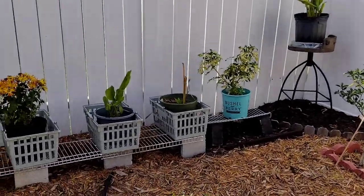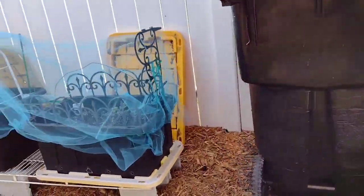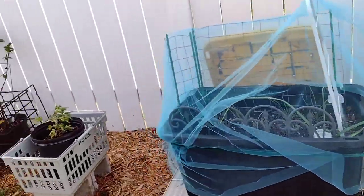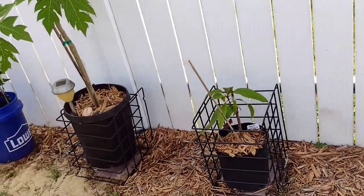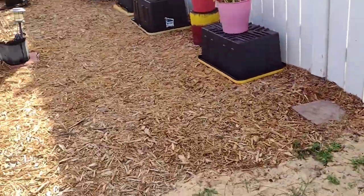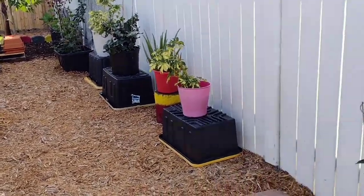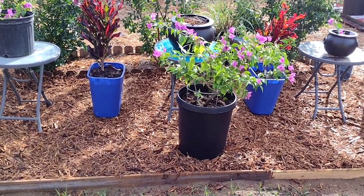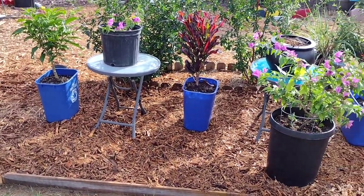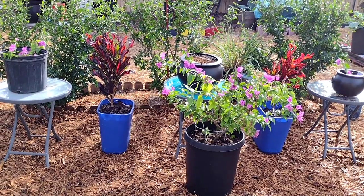If I could, I would mulch my whole backyard, but I'm okay with just half of it being mulched — that's what I prefer. I'm a little less than halfway there, but I'll get there. Just wanted to let you know this is what I've done today. My hubby helped, and thank you for joining me. Have a blessed day, goodbye!